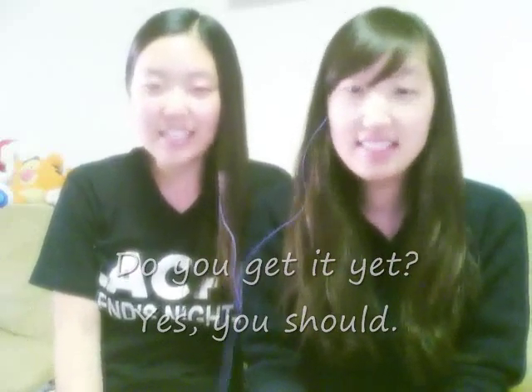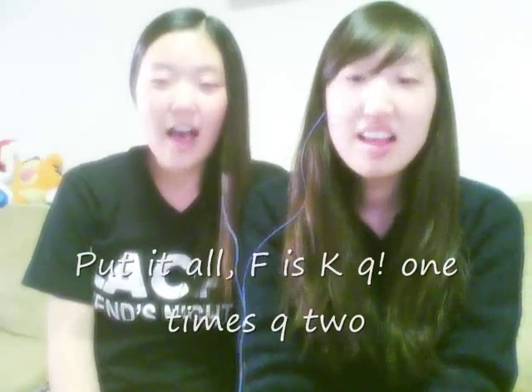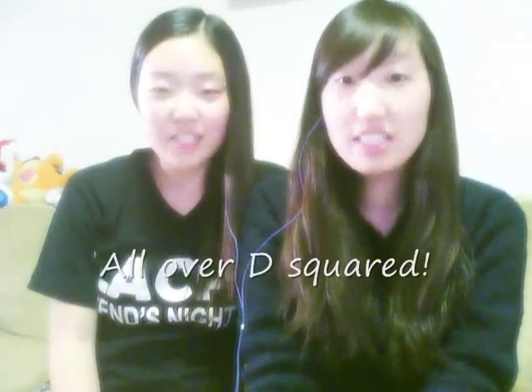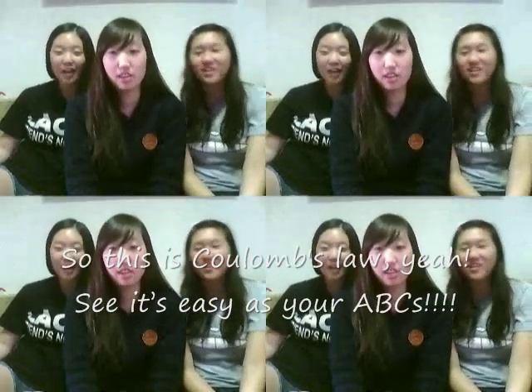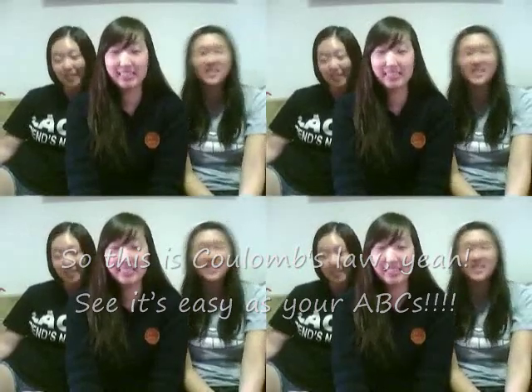Do you get it? Yes. You just know it. It's so simple — that's everything. You want them all over the square. So this is the whole formula. It's easy. Add your ABCs.